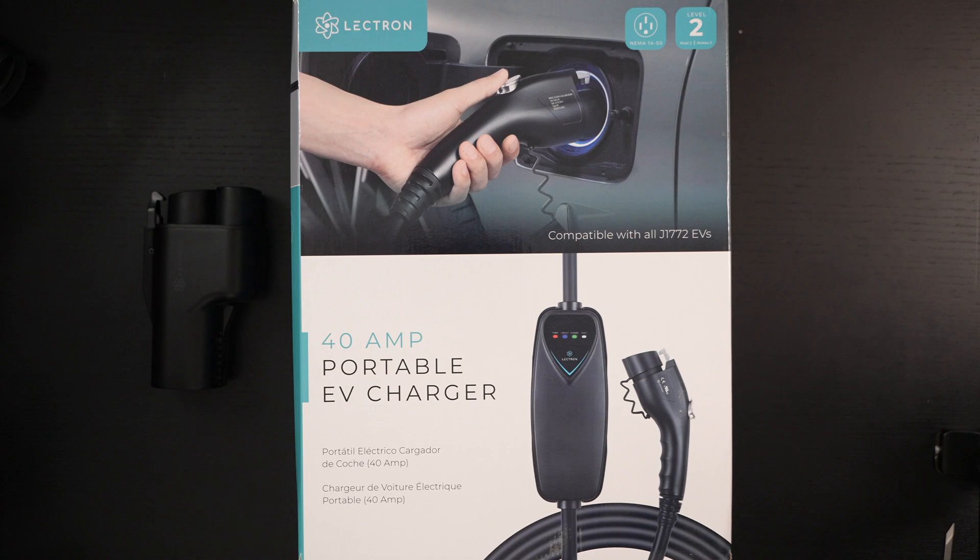Ed here with the Digital Digest, and today I'm unboxing the Electron Level 2 40 Amp Portable EV Charger. This retails for a little over $200 US dollars. In full disclosure, this was furnished to me by the manufacturer for review purposes, but this is not a sponsored video.